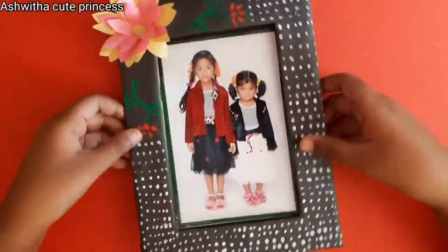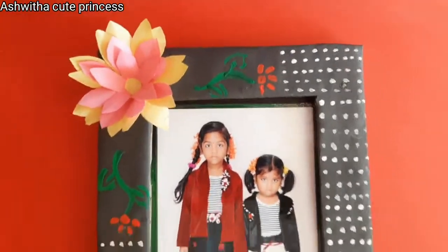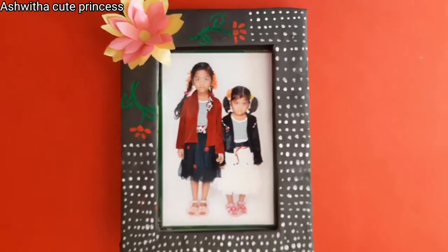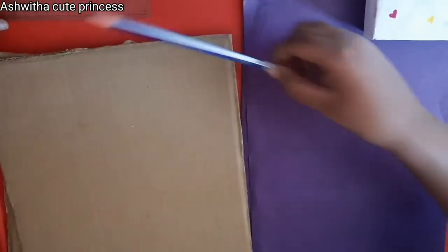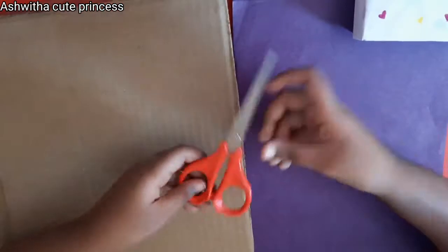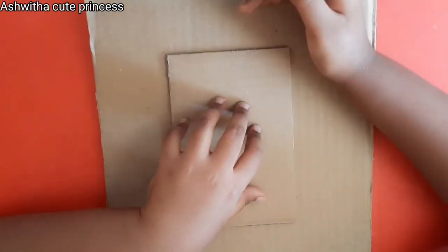Hi guys, welcome back to my channel. Today I am going to show you how to make this photo frame. If you like this please click the like button, subscribe to my channel, and share the video. For that you need two cardboards, a scale and pencil, scissors, glue, paint, and two colored papers.